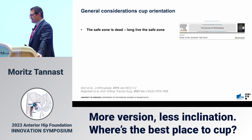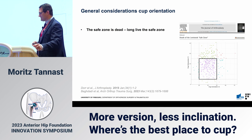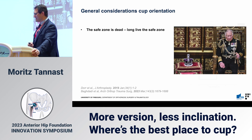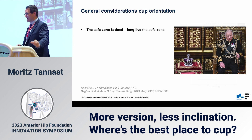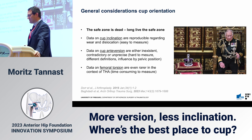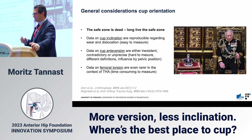The safe zone is dead — long live the safe zone. In 2023 we still publish about safe zones, which reminds me of current activities in the UK. I think we have to stop talking about the safe zone and focus more on the general technique and whether it works for the majority of patients. Data on cup inclination are quite reproducible because they are easy to measure on X-rays and are related to wear and dislocation. Data on cup anteversion are either nonexistent in the literature, contradictory, or imprecise, because different measurement techniques have been used and results are influenced by pelvic position.